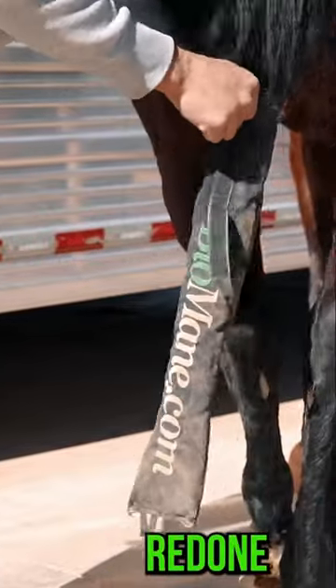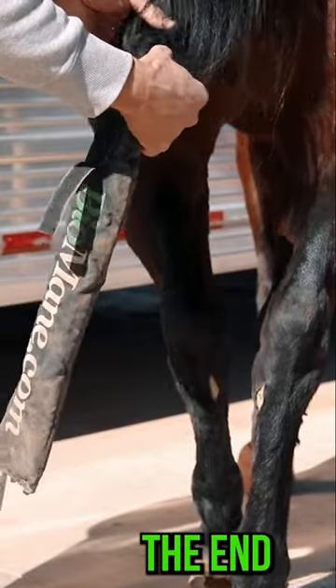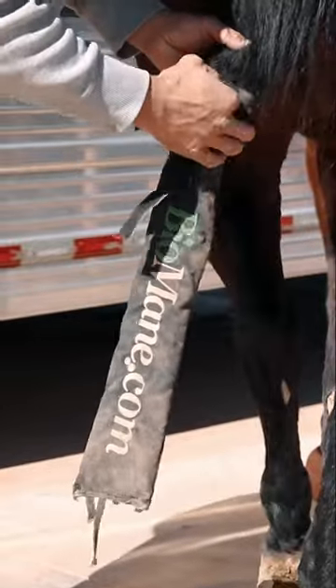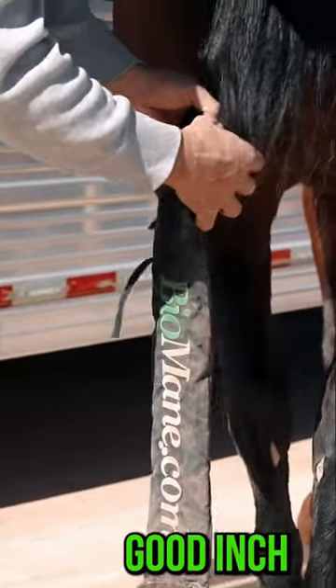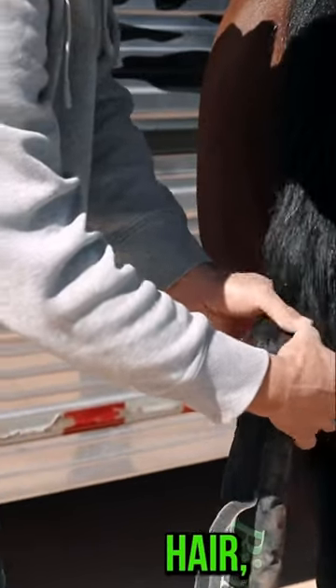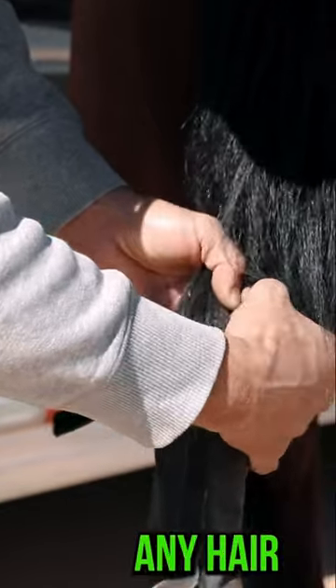She just had her tail redone the other day, so we're not going to be putting any more conditioner on. Find the end of that tailbone, which is right here where my thumb is. Go below that a good inch or two, separate that hair, make a good clean separation there so you don't have any hair in the way.